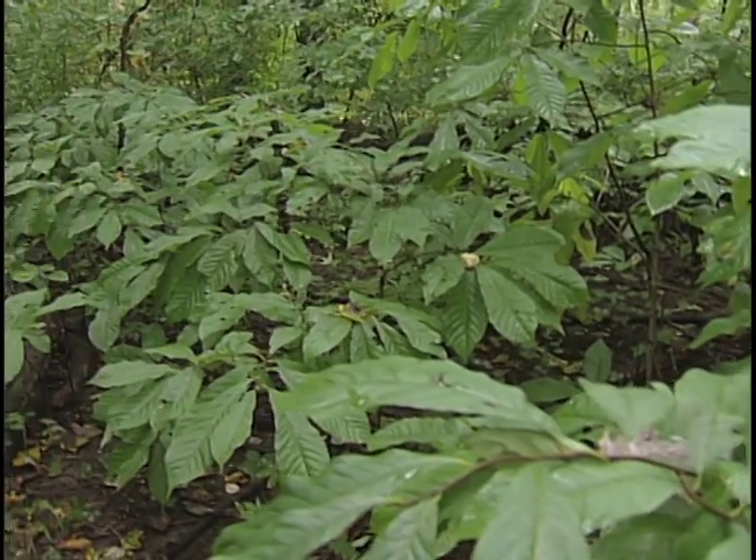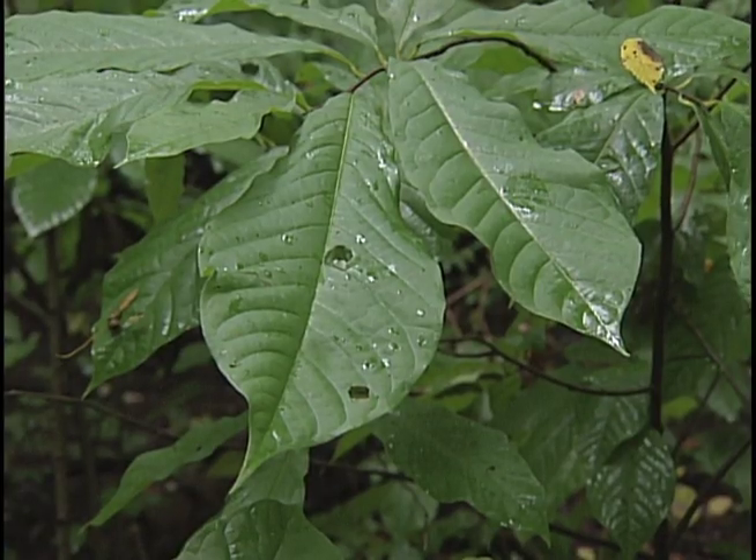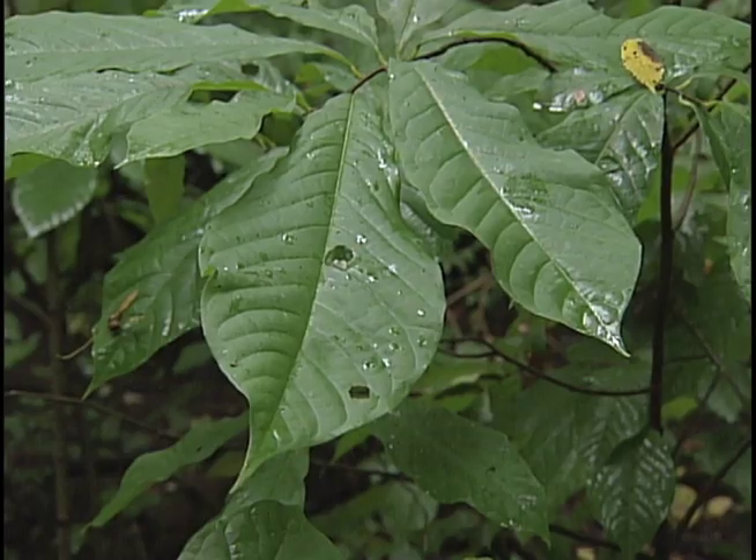You're going to find pawpaws growing throughout the state of Ohio. They're mostly going to be found in places with deep, rich, moist soil, but they don't want to be standing in water. Pawpaws also usually grow in clumps, so if you find one, look up — you're going to see a lot of other ones growing around you.